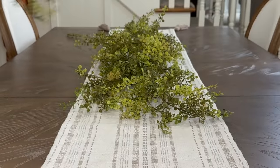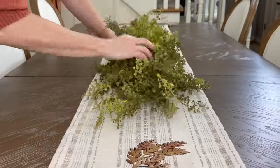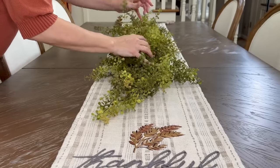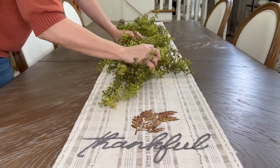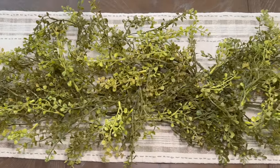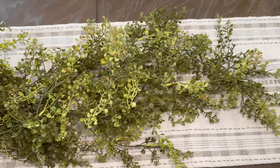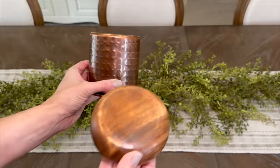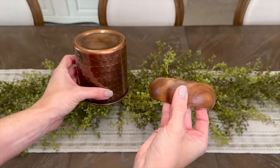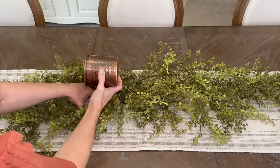This centerpiece is one that will stay in place during your Thanksgiving meal. However, if you prefer a family-style meal with food on the table, you could still use this idea but just on a smaller scale — on a tray, dough bowl, or charcuterie board that can be removed before serving. Next, to the center of the greenery, I'm adding two risers of sorts.